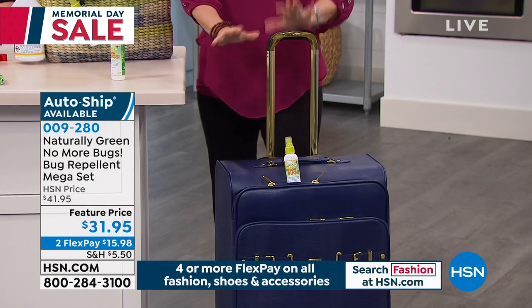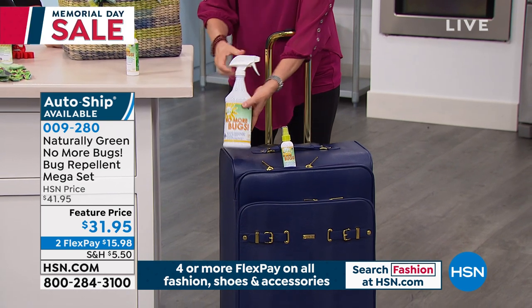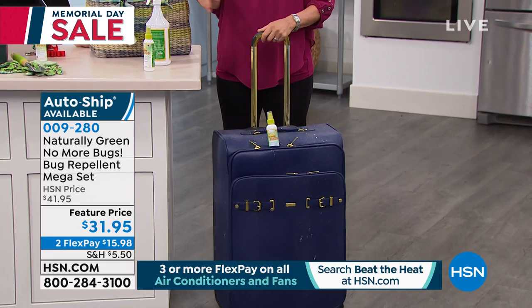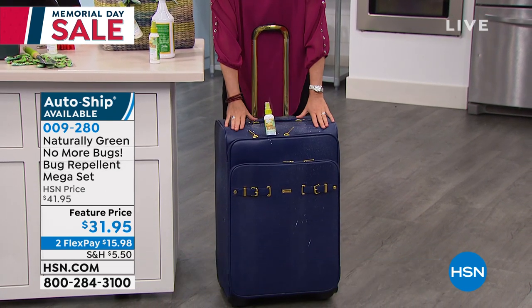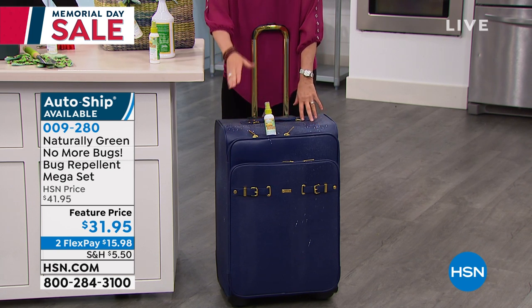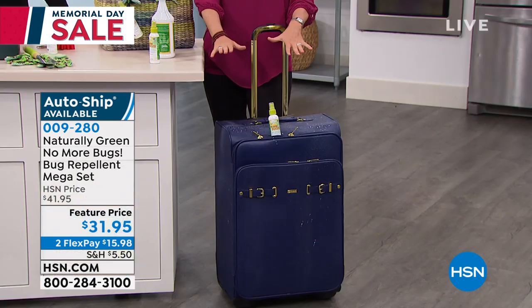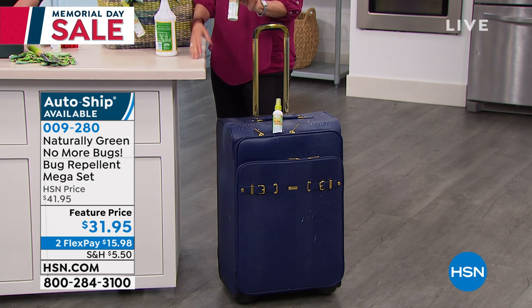Here's a travel tip: undo your suitcase and spray all inside the suitcase, then spray the outside of your suitcase, wipe it down, let it dry, and then put your clothes in. You're going to go on planes and be mingling with other luggage. You don't want to stay at a five-star hotel and get a one-star bug. You can also bring the travel size with you in your purse when traveling or camping.